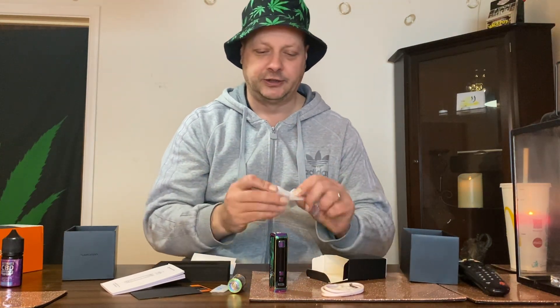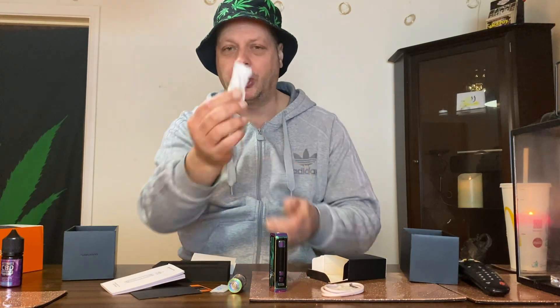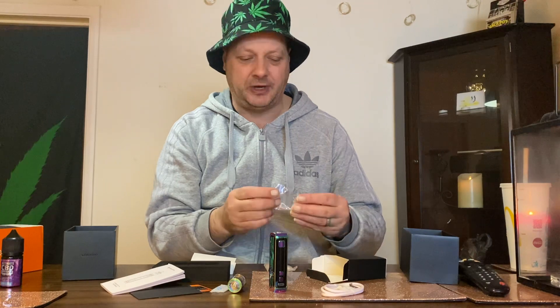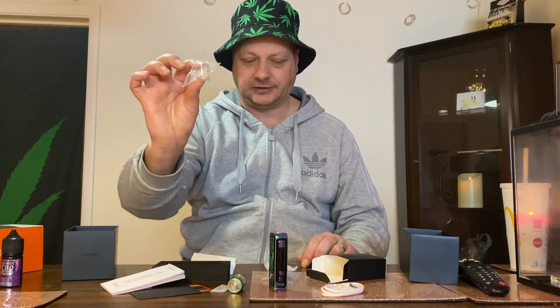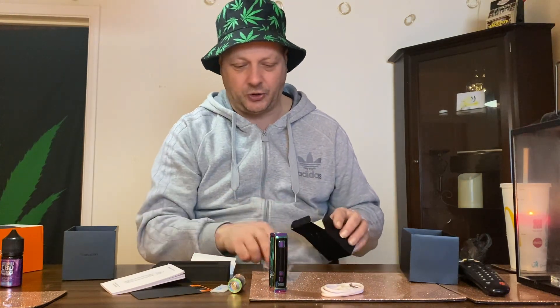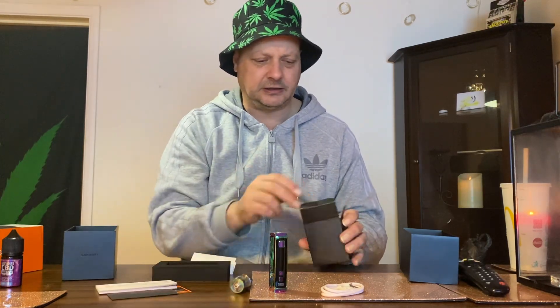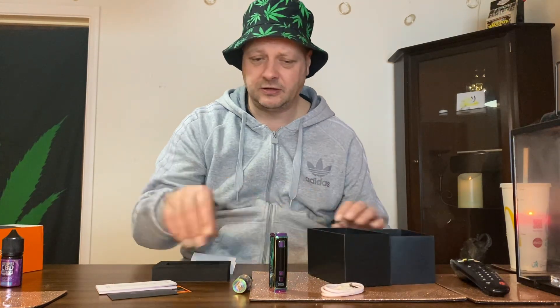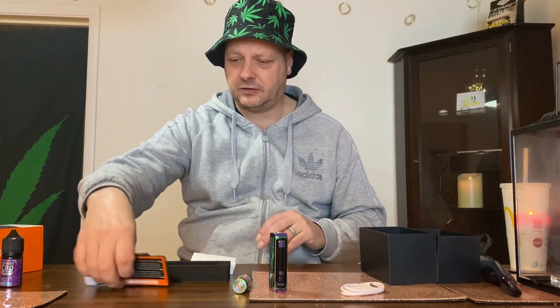That's obviously the spare coil in a little package there. He said the spare coils were about 3.50, and there's a spare glass bit too, so there's a few bits there. The coil is the main thing. I think he said one coil is for the thinner liquids and the other is for the thicker liquids — one was a six and one was a twelve or something like that.